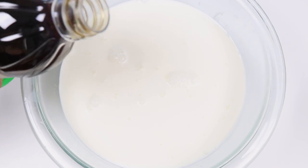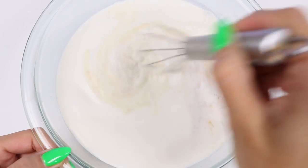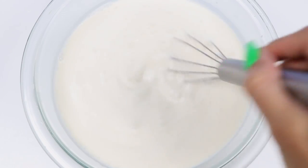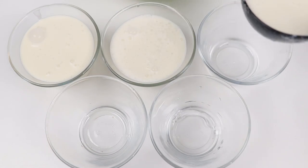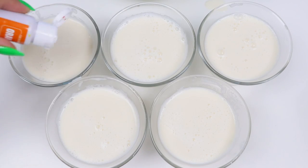Let's add in a tablespoon of vanilla extract and half a cup of sugar. Mix it all together until it's well combined. Now let's separate this into a couple of bowls so we can color it. I'm going to leave some in the main bowl since I'm leaving one of the colors white.